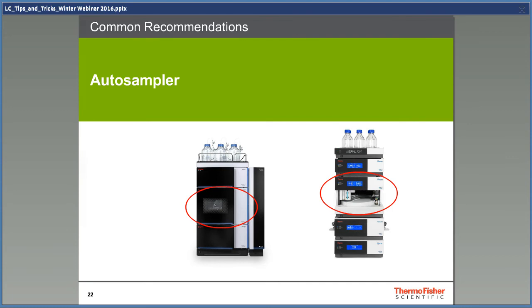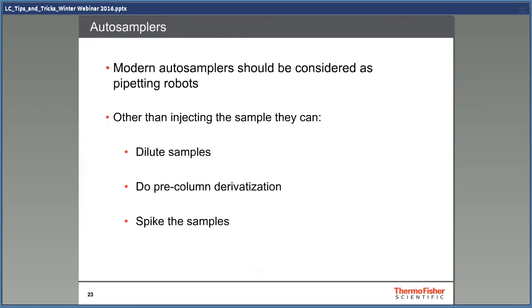And now autosamplers. Modern autosamplers should be considered as pipetting robots. Other than injecting the sample, they can dilute the sample, do pre-column derivatization, spike samples, and be used to dilute the stock solution of the standard to do a calibration curve. An autosampler can make much better dilutions than it's possible to do by hand with a pipette.